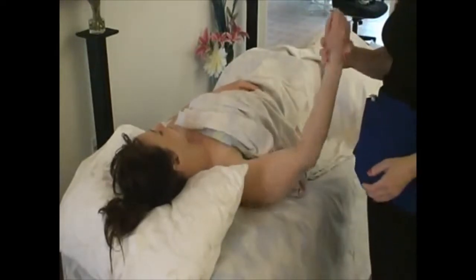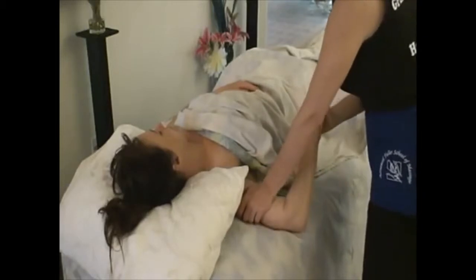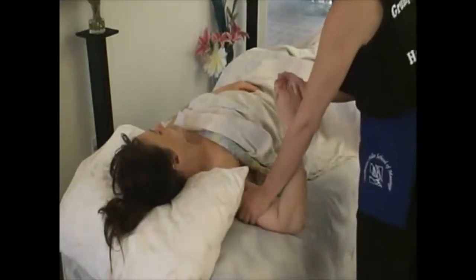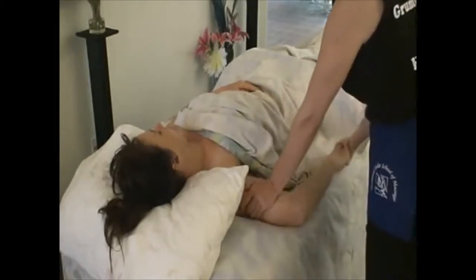This can also get the teres minor right there. Then we're going to go to the bicipital groove. The bicipital groove is restricted — roll it back into place. You feel a little bump there.